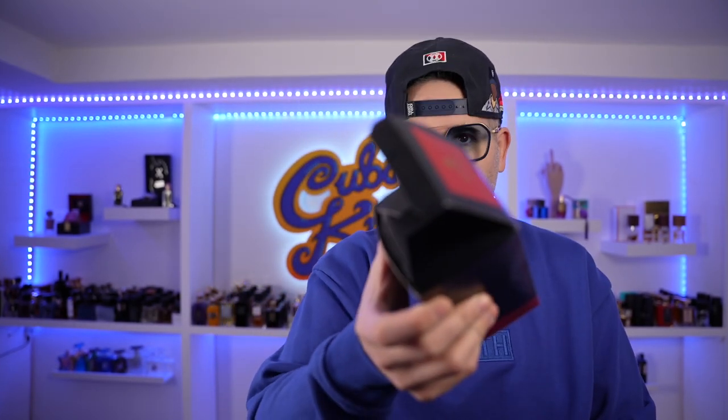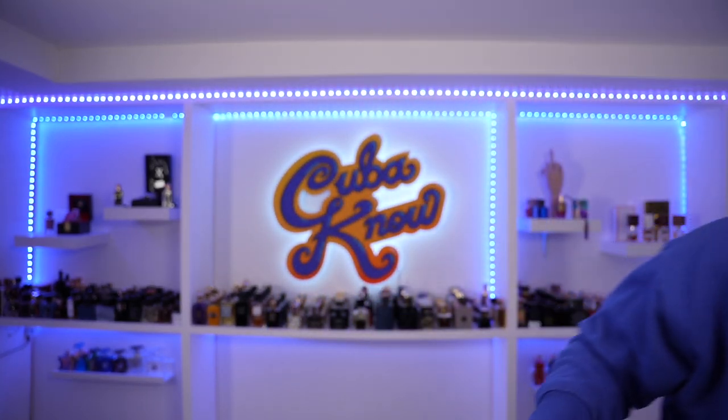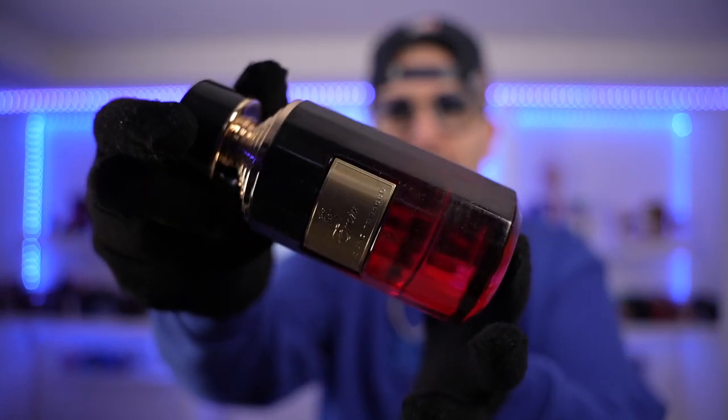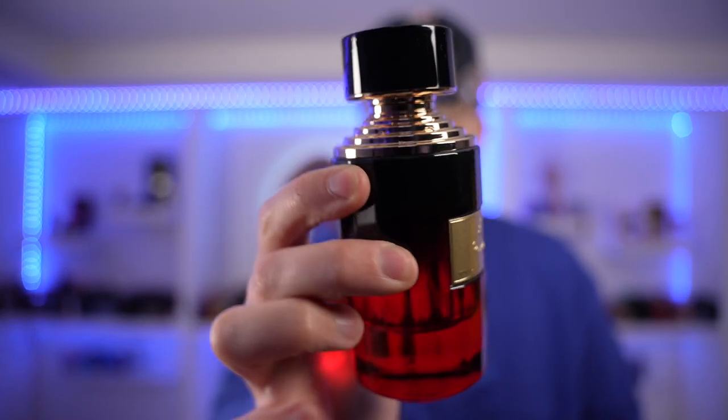Let's unbox this thing. The box came a little beat up — not gonna lie, this was an Amazon purchase and it looks like it went through the ringer. Taking the bottle out — what the hell is that? There's something on it. Is that dust? I don't know what the hell that is. I had to legit power wash this thing. That stuff was caked on. This must have been sitting forever.